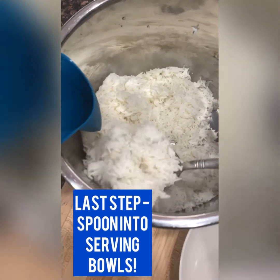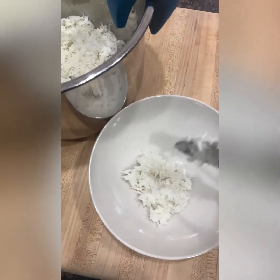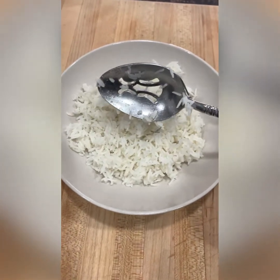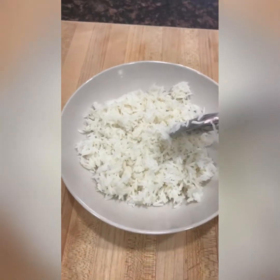When you're ready, you can spoon your sticky rice into your serving. See how sticky that is? It's pretty sticky. This is our sticky rice that we just add into each serving bowl.